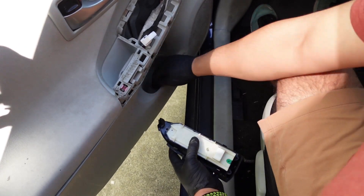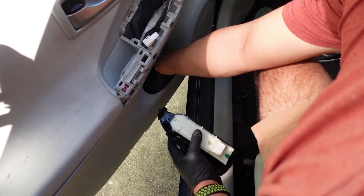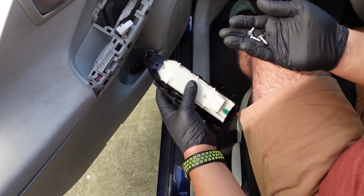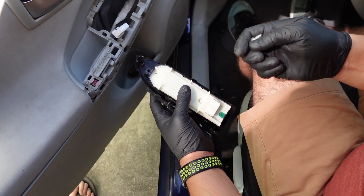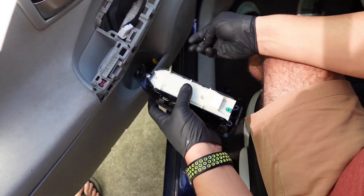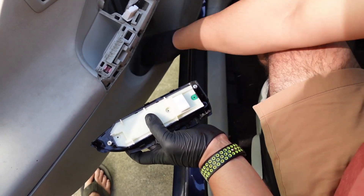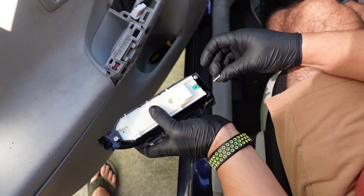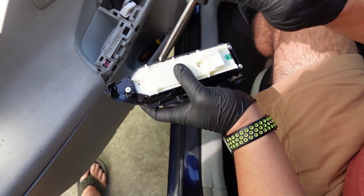Put that right back on there. Dig around for the screws. This was the one that was in there, so I'm just going to put that back in. Just placing these — got one more in there. There it is. Just in reverse.